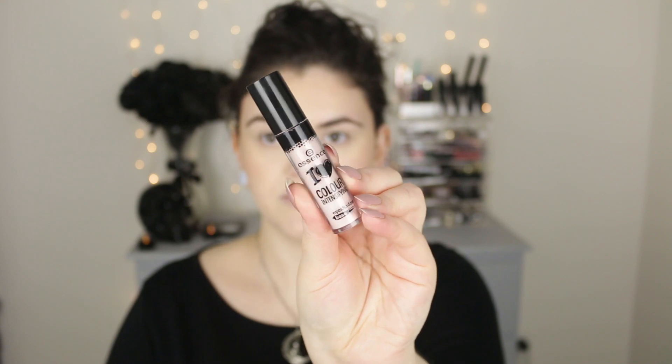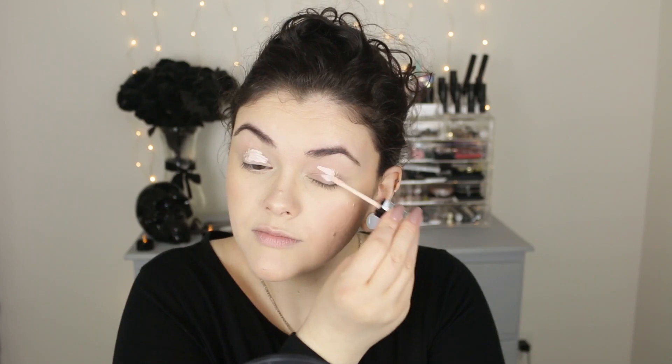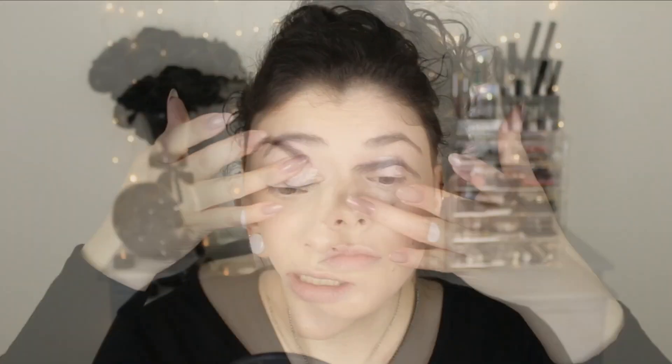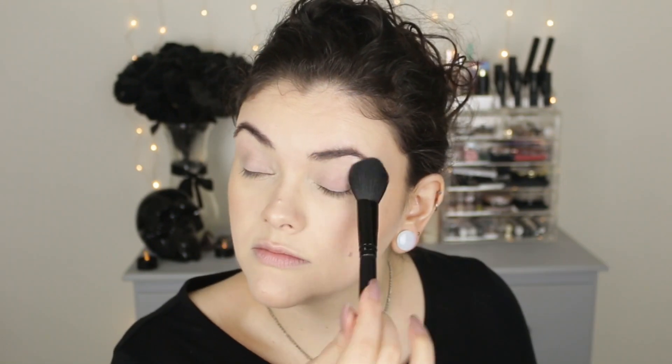I'm going to first start off by priming my eyes with this Essence eyeshadow primer. This one definitely helps to intensify really bright colors, or you could use a white eyeshadow base. I'm applying a little to my eyelid and then just blending that out with my fingers. I'm also going to set this with a little translucent setting powder just so I don't have any creasing. And then I decided to do my brows really quickly off camera as well.